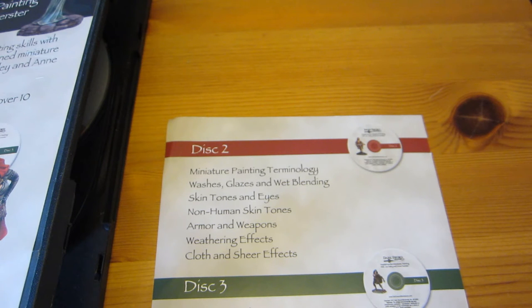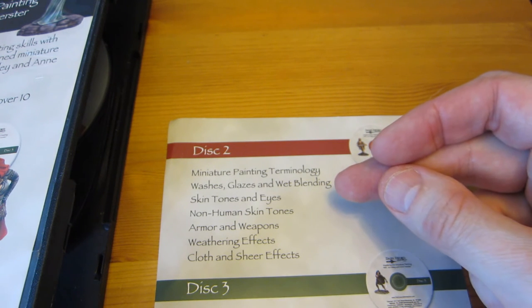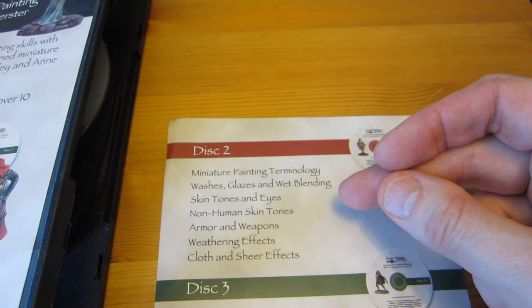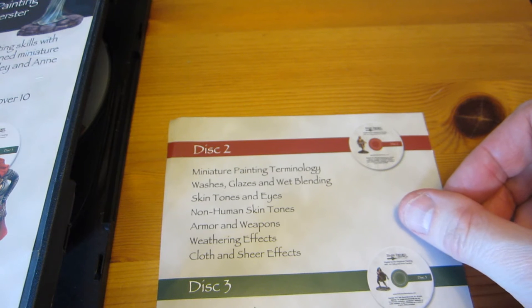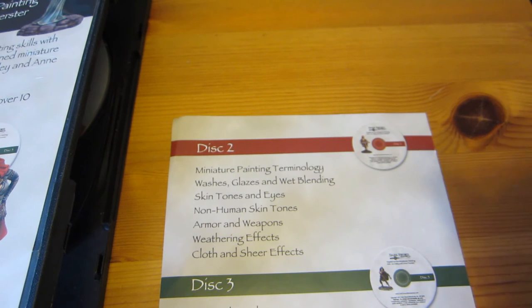Disc 2 also covers washes, glazes, and wet blending, which are the main techniques both Jen and Ann use. Jen likes to use mainly glazes and Ann uses a lot of wet blending. The most interesting thing in this section is that they show a type of wet blending with a single brush that I had not seen before. I'm used to two-brush wet blending, but with this technique you load two shades of color into the same brush and apply them both with one stroke.